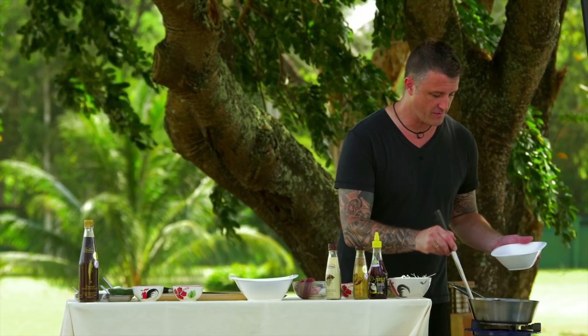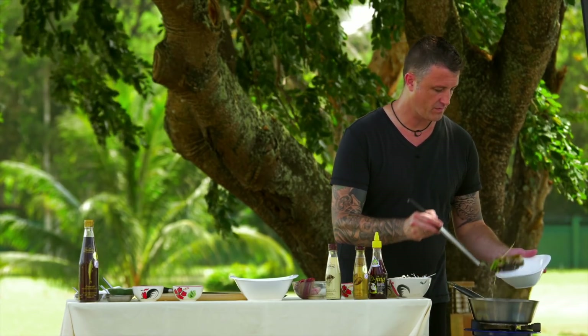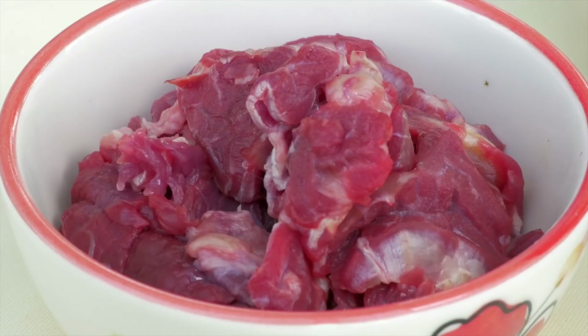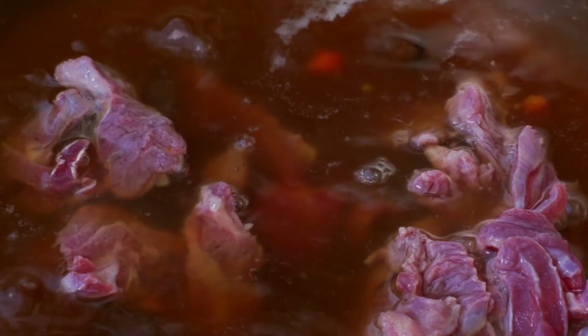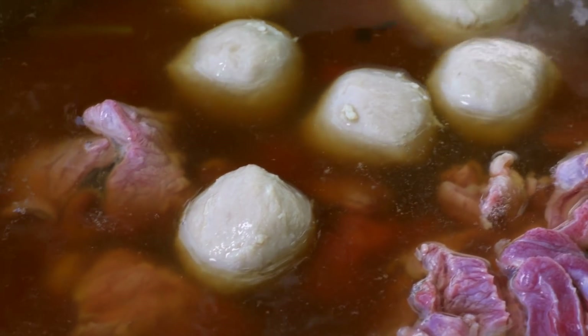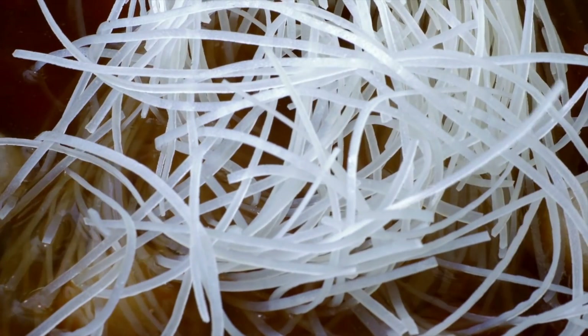Now we need to add the fresh ingredients. I've got some sliced beef — in Thailand they don't always use the most tender cut. In Thai food there's always a slight chew to it, so don't be afraid to use a cut from the shoulder. We also add some beef Luk Chin. Give that a moment to heat up and then add the noodles — we're actually going to blanch them in the stock rather than in water separately.